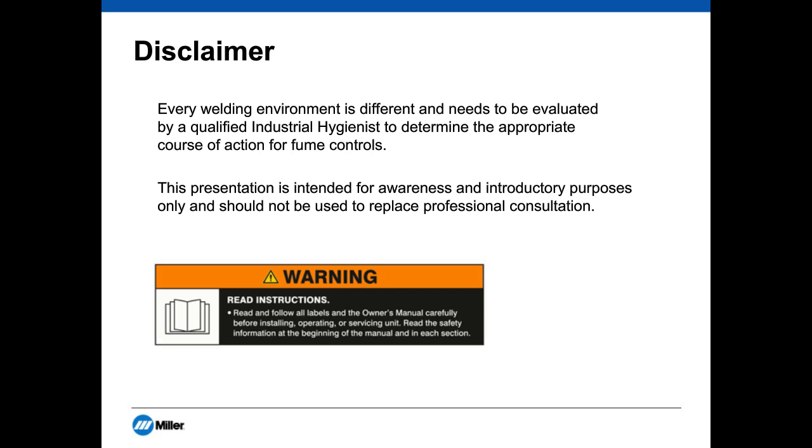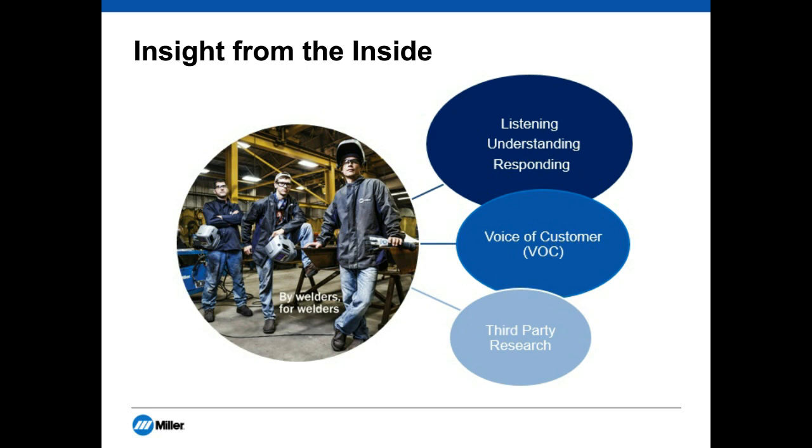As this group of professionals knows, you should read the manuals prior to operating welding equipment in order to fully understand the risks of welding. The title of today's presentation is Insight from the Inside. Our goal is to give you feedback we've heard from customers we've visited. Miller Electric visits quite a few large end users, and this presentation shares what we've learned. This is not a scientifically researched presentation — it's not based on sample sizes or statistical analysis. We're simply sharing voice-of-the-customer research with the hope that you can use the takeaways to enhance your facility.